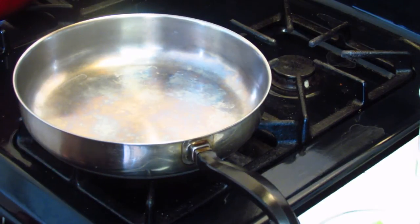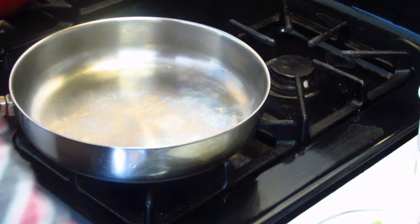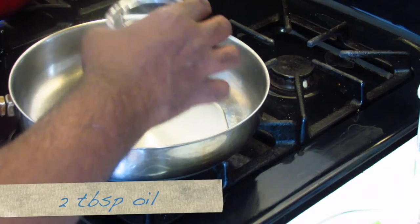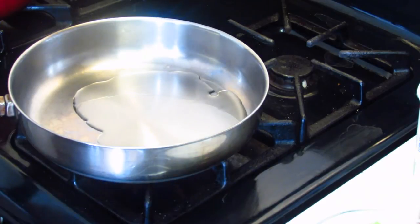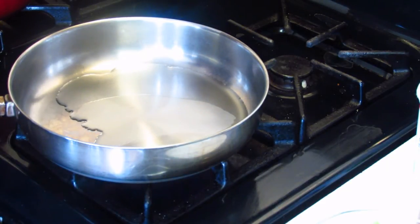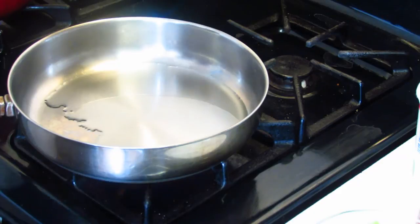So I'm here on my skillet. I'm going to start off on a high flame and add about two tablespoons of oil — I'm using canola oil. Also on my stove I have eight ounces of spaghetti pasta that I've broken in half, and it's going to cook until it's al dente. I lightly salted the water.